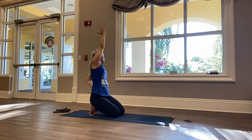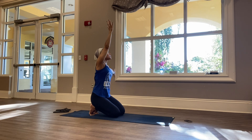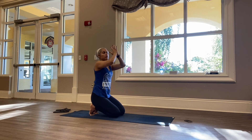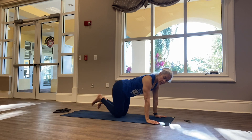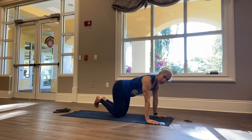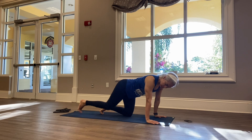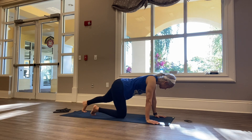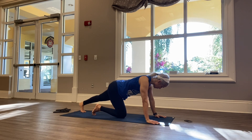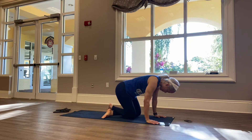Reaching both arms up and inhale, then exhale, hands to heart center. Go ahead and release. Whatever movement feels good for your feet — you can rotate your feet. Then straighten out your legs, left going back, and roll over your ankles.